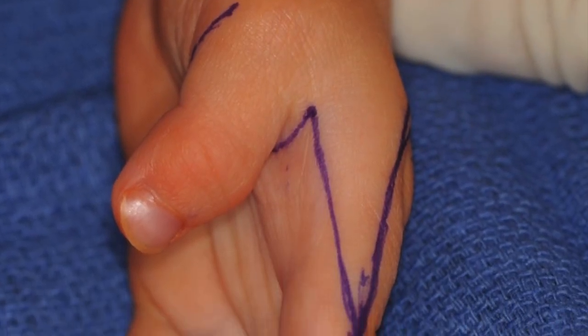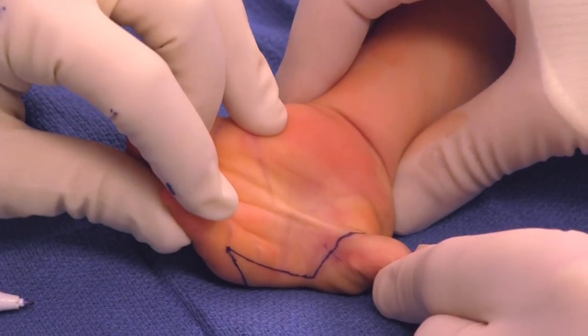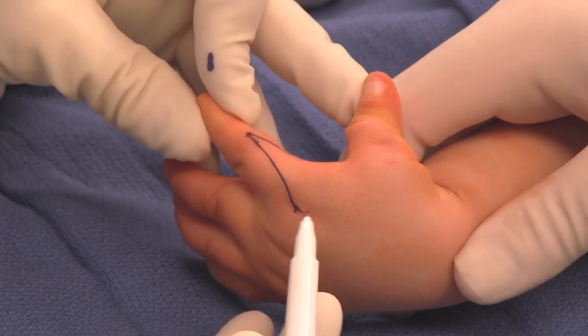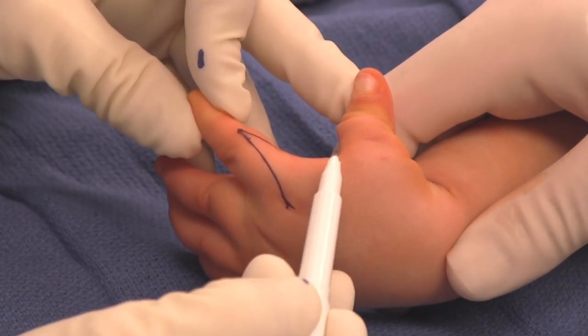The stiletto flap is a modified Z-plasty that takes advantage of the redundant skin on the index finger to resurface the web space and the base of the MP joint of the thumb.